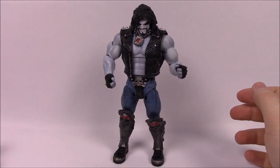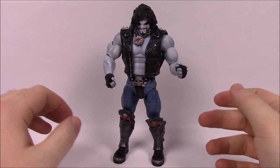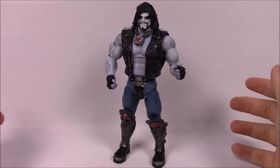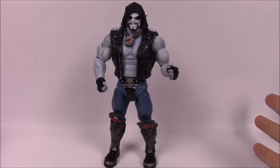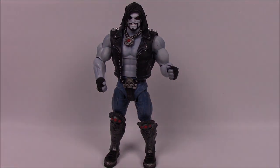That's going to be it for this wave of the DC Multiverse Collect and Connect Lobo Wave. We have the four characters with the built Lobo — looks super cool. I hope you enjoyed this video. If you did, be sure to let me know in the comments down below, and subscribe if you want to see more action figure reviews. Thank you all so much for watching and I'll see you next time.